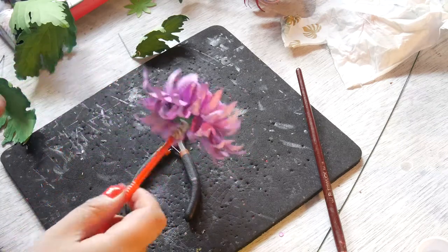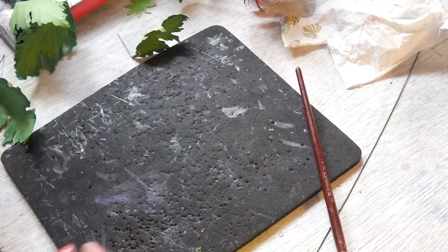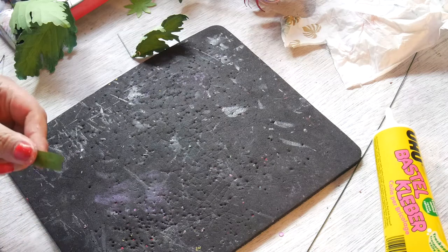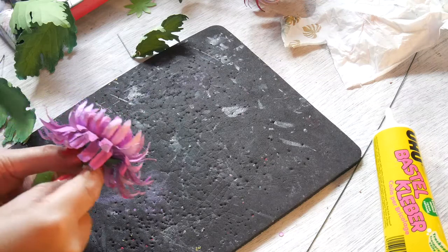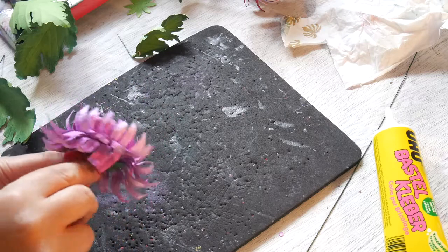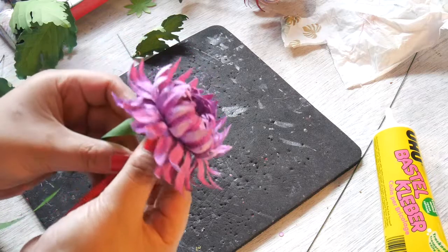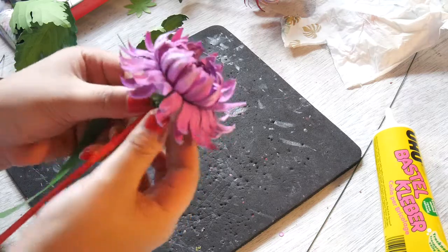So here's my floral tape. I have a glue stick. Just clean up a bit, and then you just wrap the floral tape a couple of times around the tissue, and then you walk and roll it all the way down.